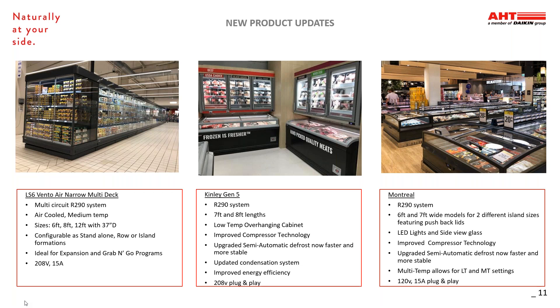We're also very excited about the new Montreal model. This is our latest addition to the R290 bunker line. These are available in both 6- and 7-foot wide options. The cases feature pushback lids and increased side-view glass for better product visibility. These cases have the same updates that include improved compressor technology, the defrost cycle, and also have two low temp and one medium temp settings.